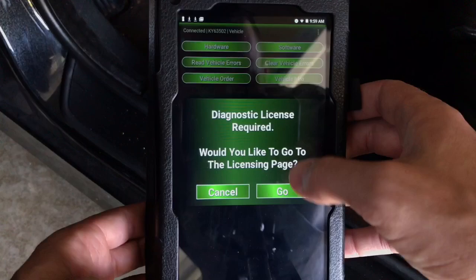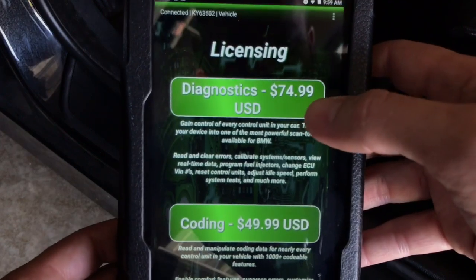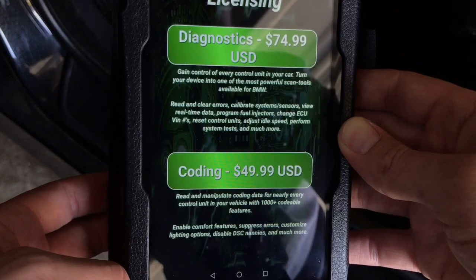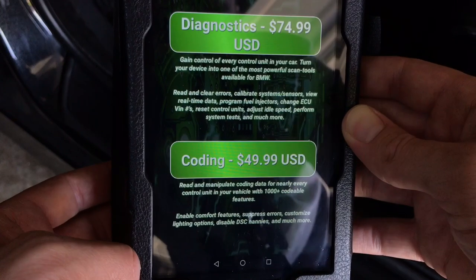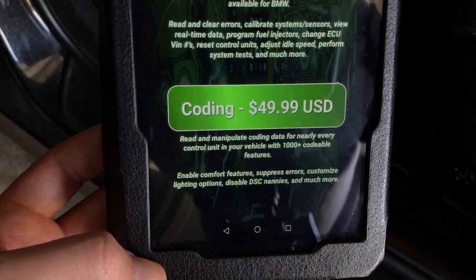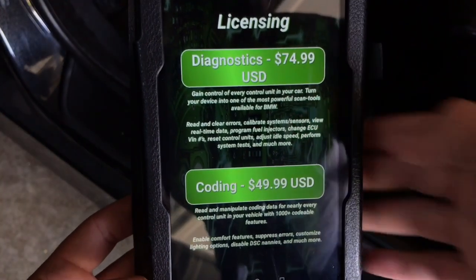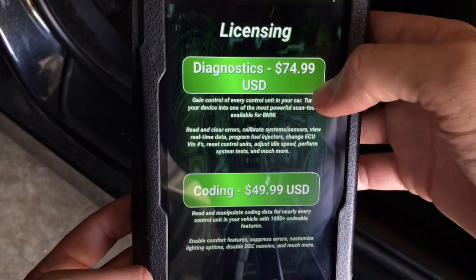If you want to read vehicle error codes, you need a diagnostic license. If you want to do coding, you need a coding license. The diagnostic license is $74.99 and gives you control of every control unit of your car, turning your device into one of the most powerful scan tools available for BMW. You can read and clear error codes, calibrate system sensors, view real-time data, program fuel injectors, change ECU VIN numbers, reset control units, adjust idle speed, and much more.